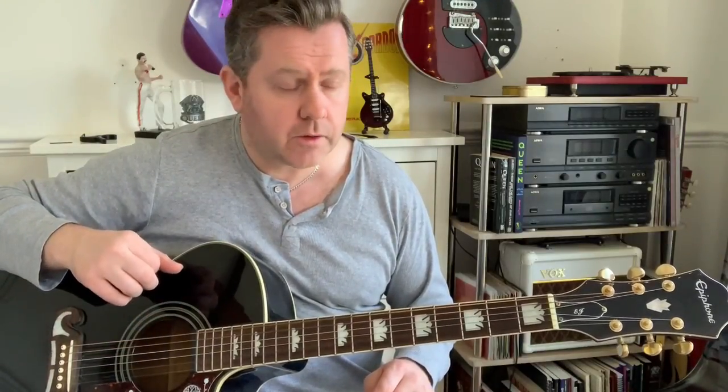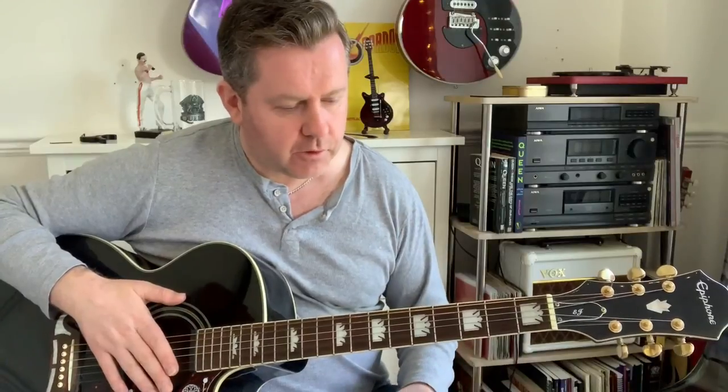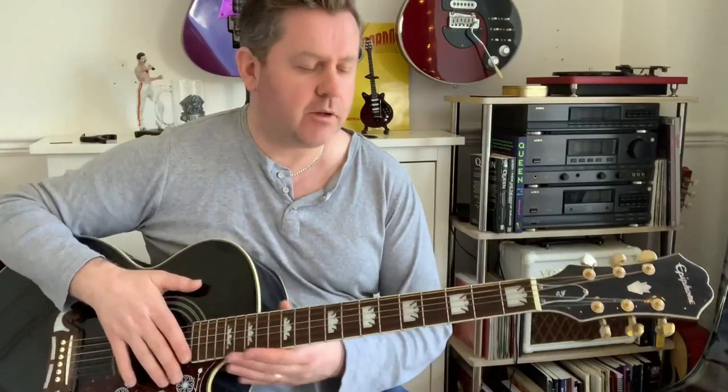It's a drop D tuning — you tune that bottom E string down to D. This is one of those videos that you know you're not going to get a lot of views, but you do it for the love of the music. It's really for a diehard Queen fan who wants to be able to play everything Queen ever did on guitar.